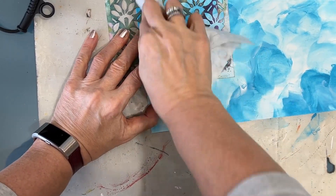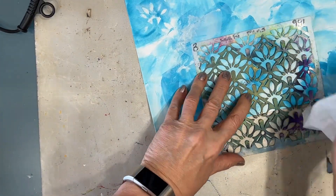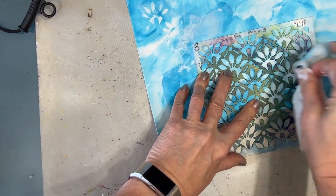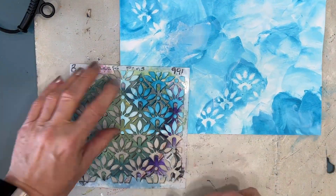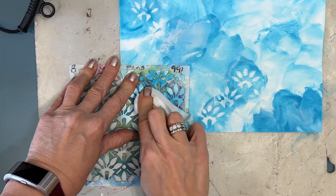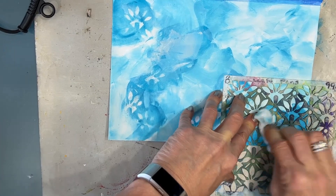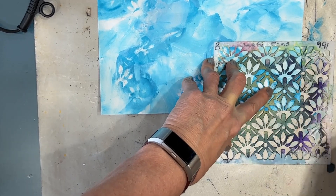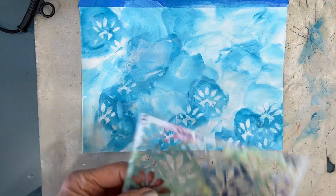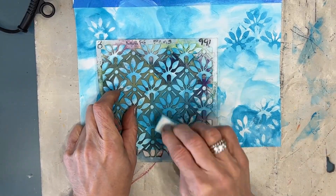Now I've grabbed a leafy fan stencil and a baby wipe, and I'm trying to remove the paint through the stencil. I'm getting results because I allowed the paint to dry somewhat. If I knew I was going to try this technique, I would have done just half the page with color and then removed the paint before it had time to dry. Never mind — that is now a layer. I'm taking some turquoise paint and stenciling through randomly onto the background.